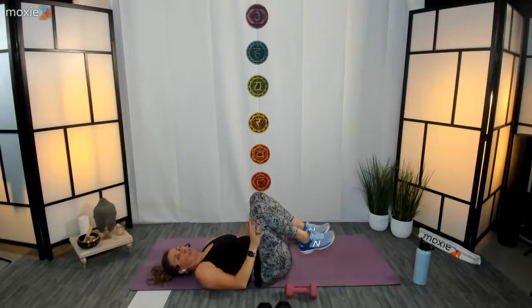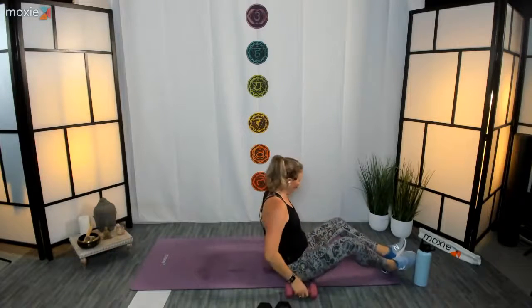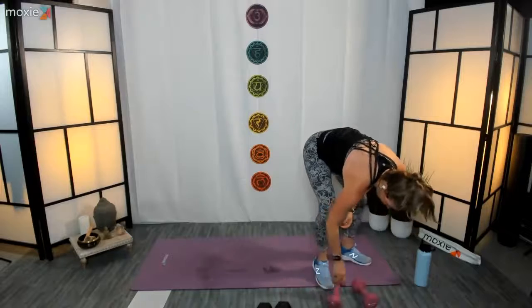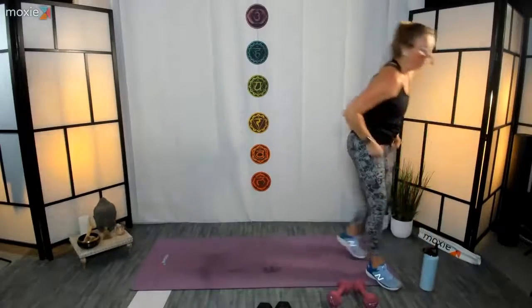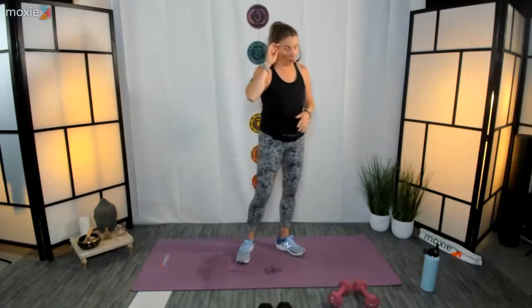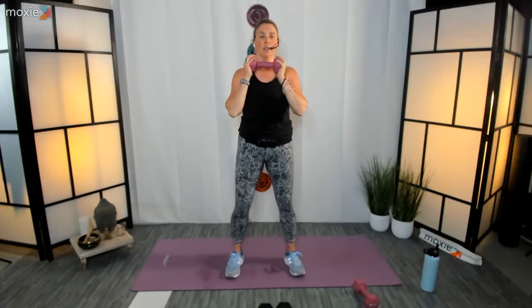We're done with round two — going to finish up with one more round and then get a little bit of core work in. Let's do this thing! All right team, we're back to curtsy lunges with squats to curtsy lunges. We're going to get through this third round and bang it out for the night. Ready — five, four, three, two, one, let's do it!